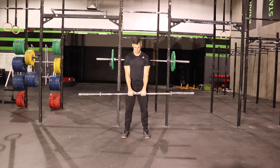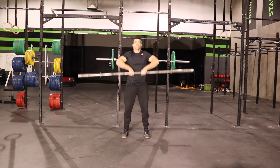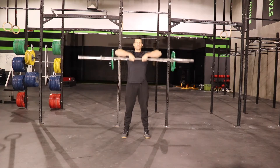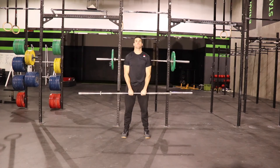For the upright row, you're going to grab a bar with a very close grip — I go to where my thumbs are touching. From the hang position, pull straight up keeping it close to your body, keep your elbows high, and pull up until your hands are about right where your chin is, then lower straight back down.